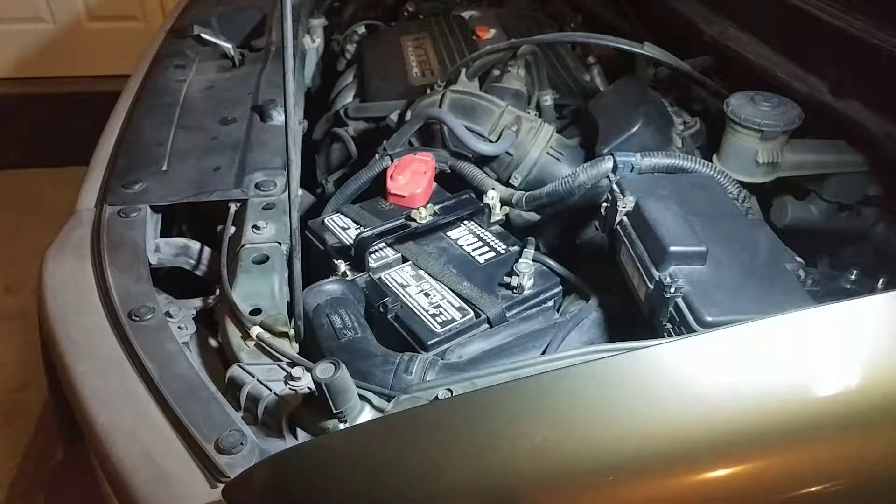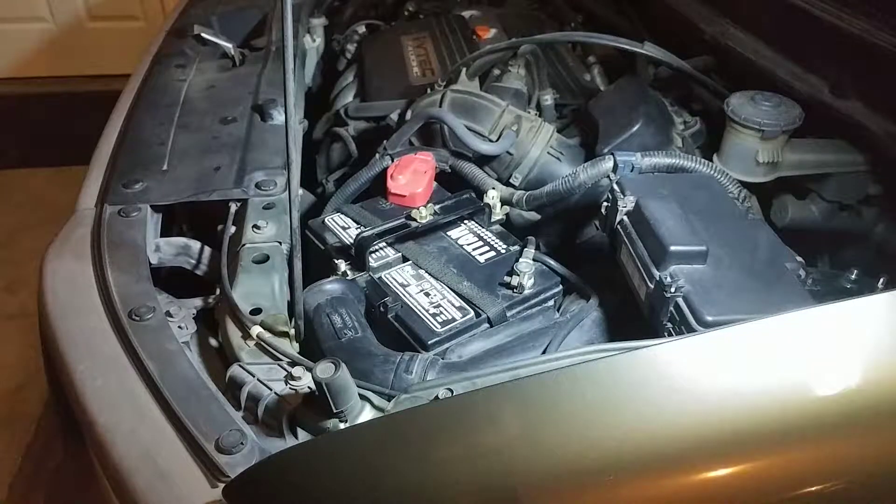One day, a neighbor came by as I was working on the car and he goes, 'Man, that's a really tiny battery you got in there.' At first I thought it was kind of a stupid comment and I was almost a little offended — like, hey, Honda knows what they're doing, don't put down Honda. But then when I kind of got over it, a day later or so, I was like, man, he's right. That is really a small battery.